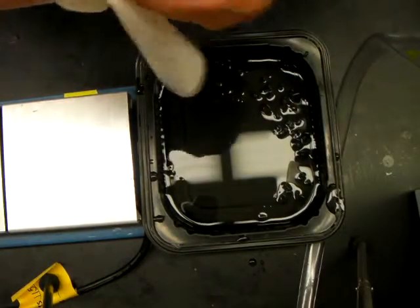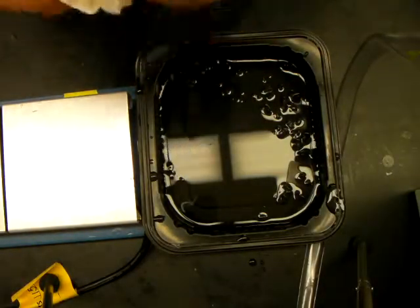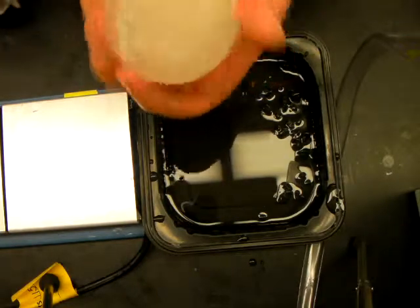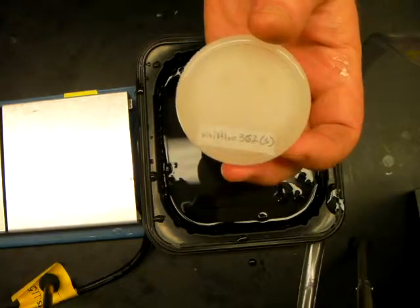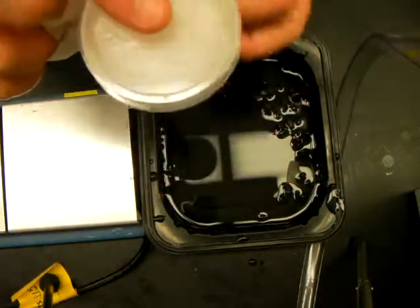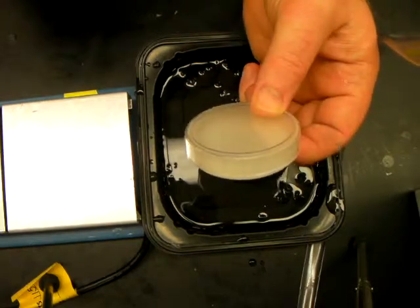All set and ready to go. Go ahead and give it a swipe with a kimwipe to dry it off. There's your label on the bottom to identify what the specimen is — throw a lid on it and you've got your specimen embedded in wax, all ready to go.